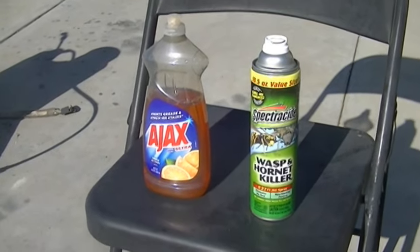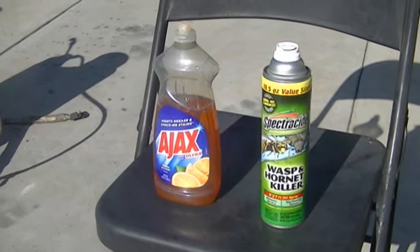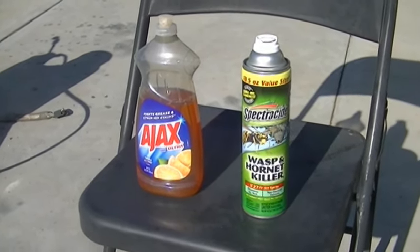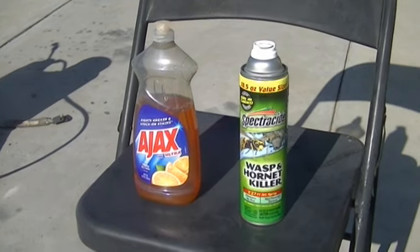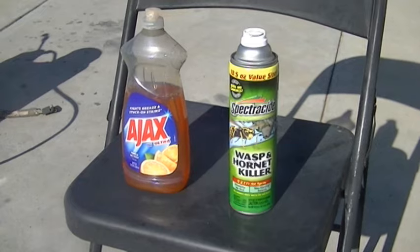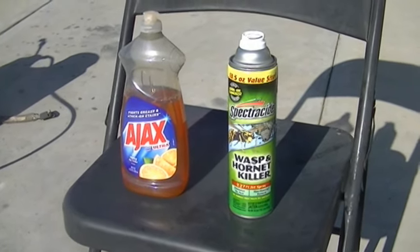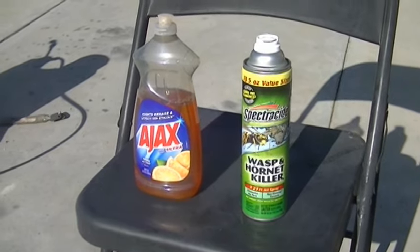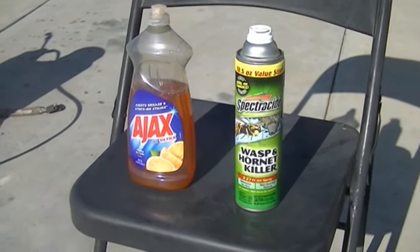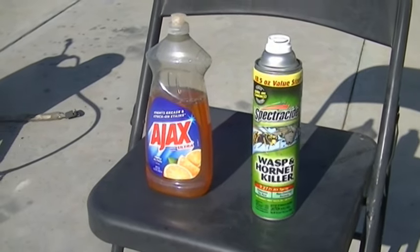What I use is dish soap mixed in water — a very inexpensive way to control wasps. The main ingredient in commercial wasp spray that does the killing is a petroleum distillate. It's basically an oil-type substance that coats their wings and bodies so they can't fly, and they suffocate to death. The same thing can be accomplished by using dish soap.